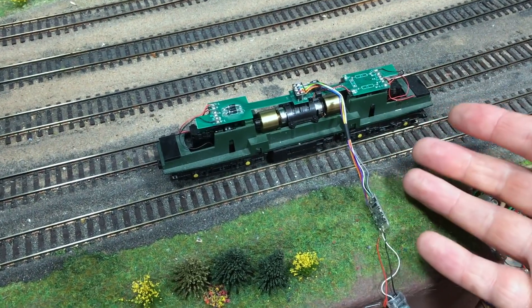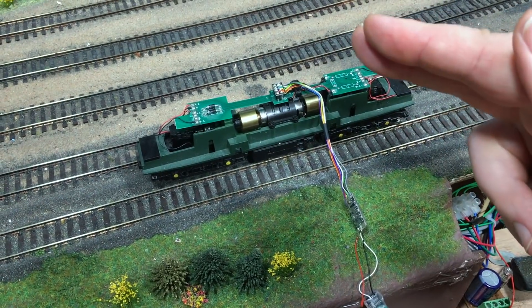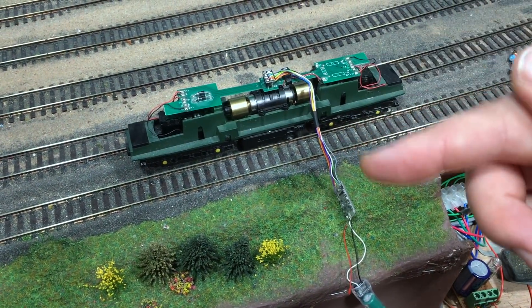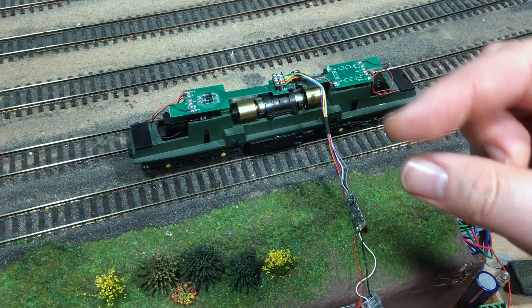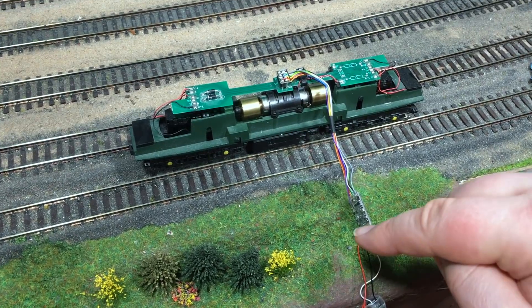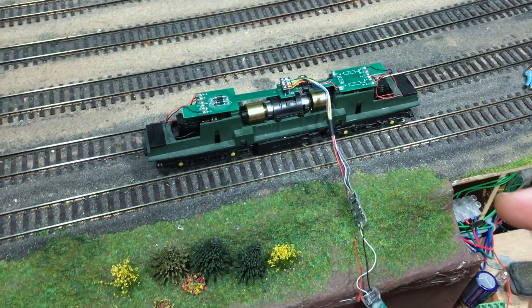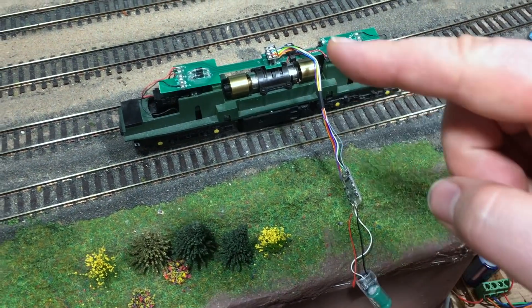The reason I do this with a test chassis is simply because it confirms the soldering is absolutely fine. Once I'm happy everything is working here, if we get another problem in the new locomotive, it can be diagnosed as a fault with the soldering where I solder to the existing contacts in that locomotive — it just helps with fault finding.